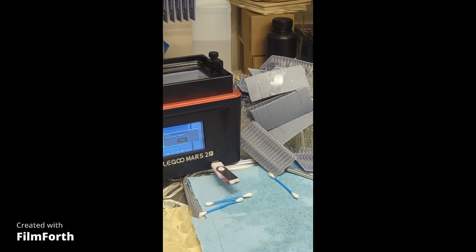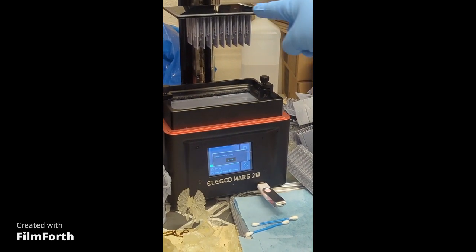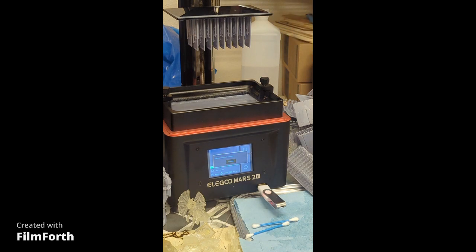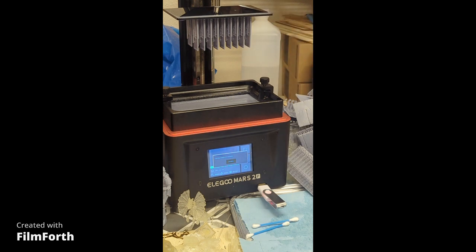I'm going to zoom in on the resin print — you'll see these excess materials here, there's excess resin on it. Most of the time with the Elegoo Mars 2 Pro they give you this little drip tray so it'll slide and drip onto there. If you don't have one, try to make one on your own — make a 45-degree angle downward tilt system and do your calibration.